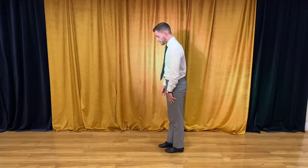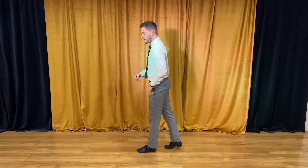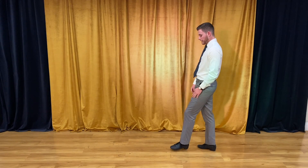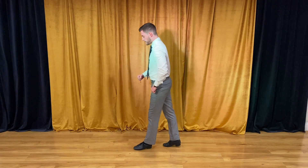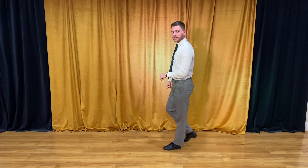I'm going to start with my left foot here. We're going to just take a couple of steps. I'm going to go forward on my left, step back on my right, and together. Then I'll use my right foot, I'm going to step back, forward on my left, and together. So that's 6 steps: 1, 2, 3, hold, and then back, forward, together.